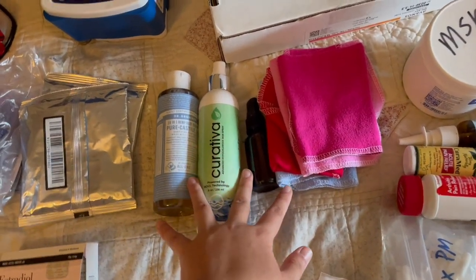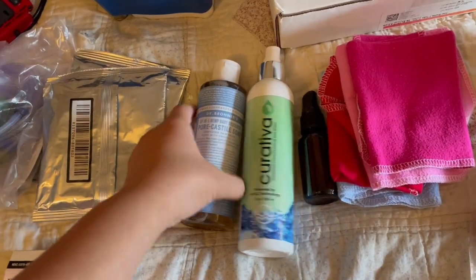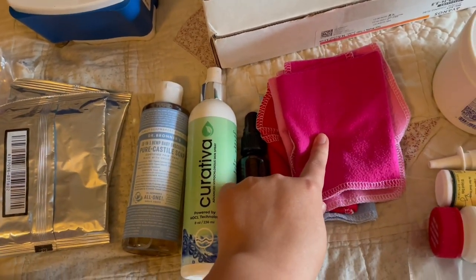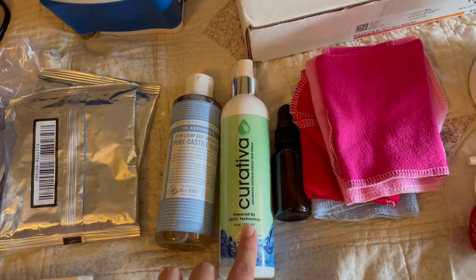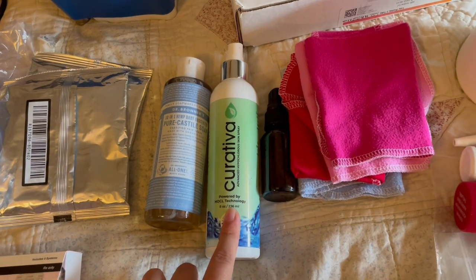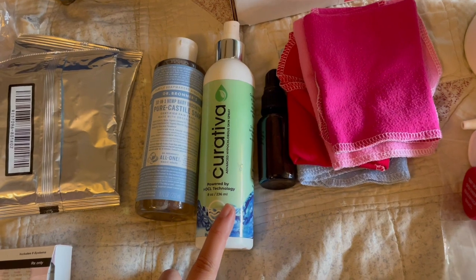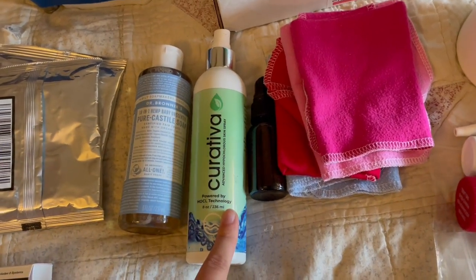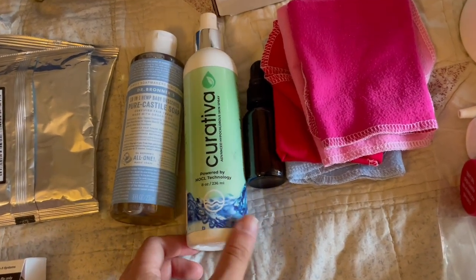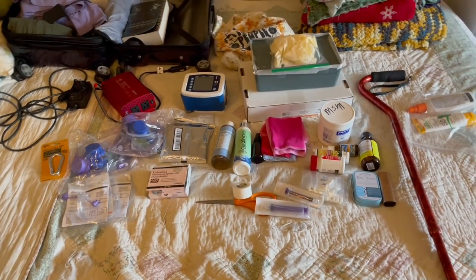This is how I keep my feeding tube clean in the forest: I bring a two-gallon water jug that has a spout on the end, so I'm able to wash my hands with it and then use it to clean around my tube and wipe around it with these washcloths. Then I use this spray for after I go swimming to clean around my tube, because I swim a lot when I camp so I like to keep it clean. It's usually used as a face spray to help with mask acne and stuff, but it works well for my tube — I've personally had a good experience using it.